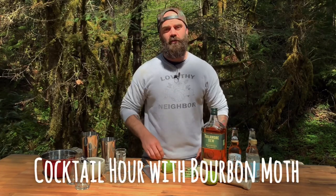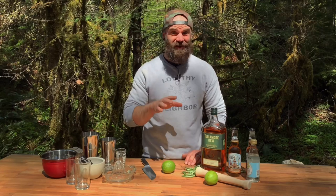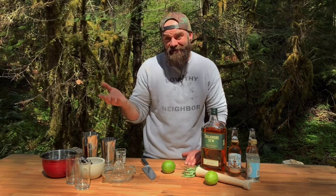Hey, welcome to another episode of Cocktail Hour with Bourbon Moth. For this episode, I've taken this social distancing thing probably a little too seriously, and I am in the middle of the woods in the Pacific Northwest to make a cocktail for you. This drink you probably haven't heard of because, well, I made it up myself.